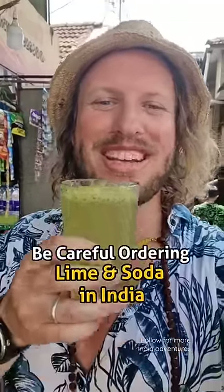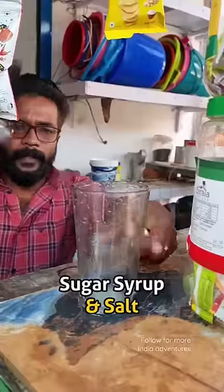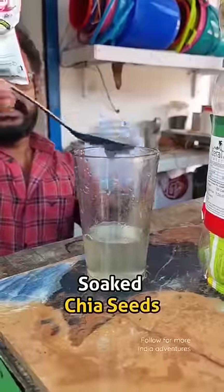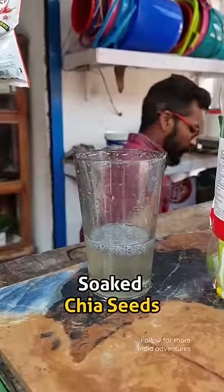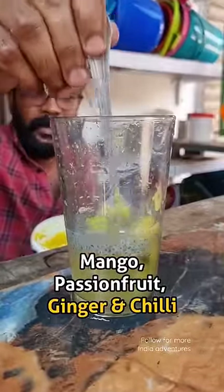Be careful when you order a lime and soda in India because this is what you get. First he added fresh lime juice — that was okay — but then there was sugar syrup and salt. Following that were some soaked chia seeds that looked like frog spawn, then mango, passion fruit, ginger, and chilli.